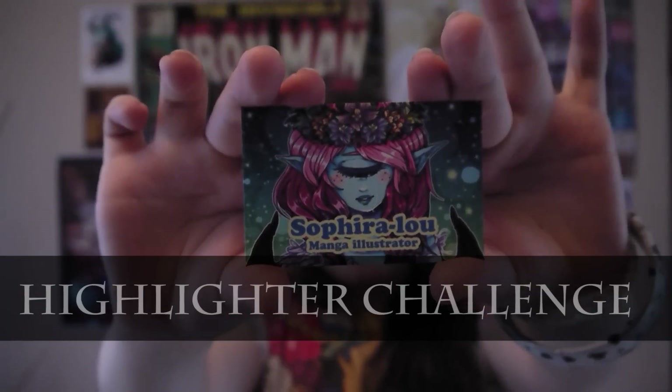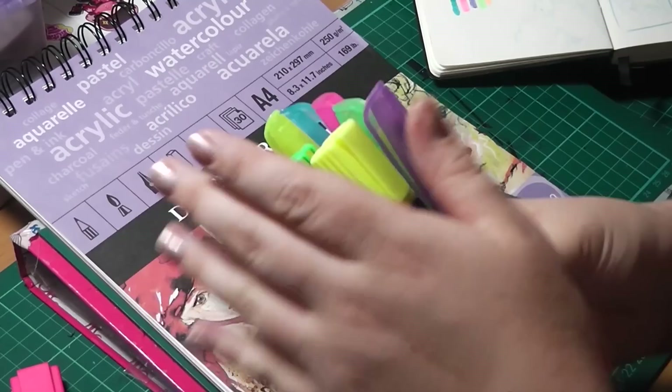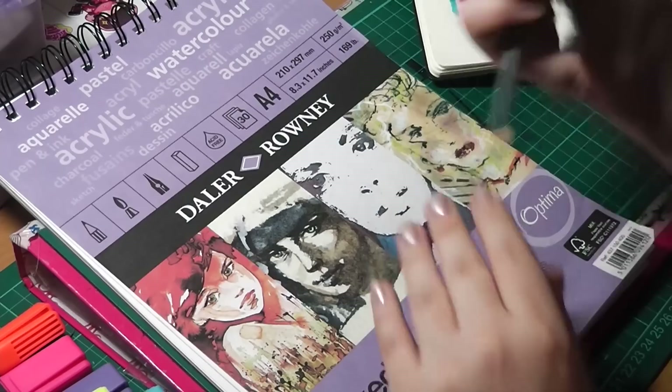Hello, I'm Sephira Lu and welcome to my channel. Hello guys and welcome to this month's challenge video. This month I've decided to take on the highlighter challenge. What you need to do is just grab a bunch of highlighters, whether that be from your desk or from a pound shop, or if you live in America or Canada, at a dollar store. I'm using some cheaper ones I found in the pound shop.